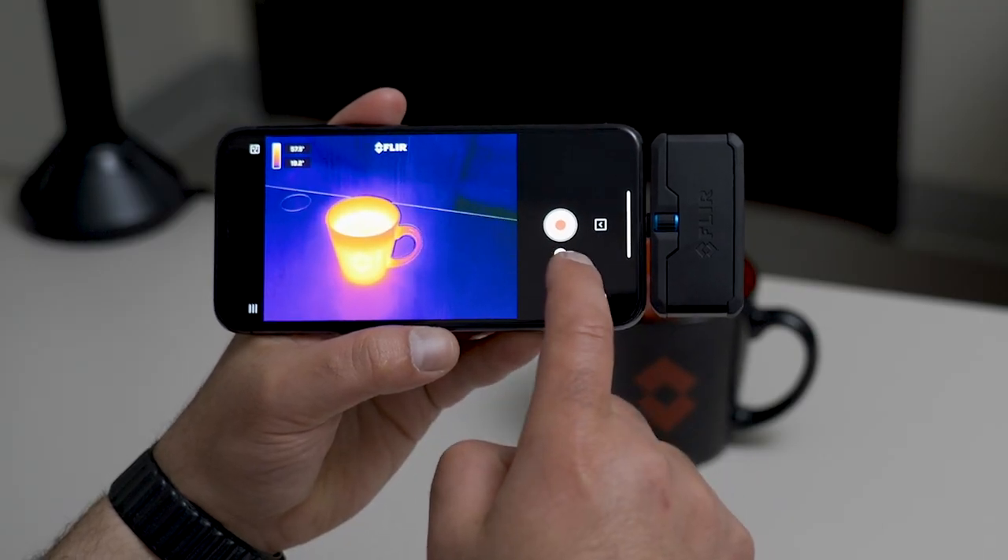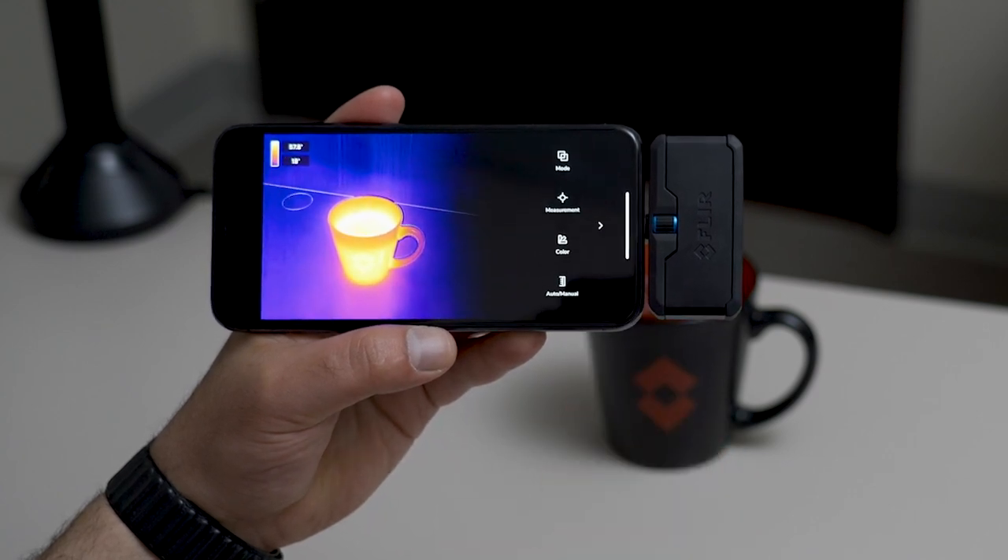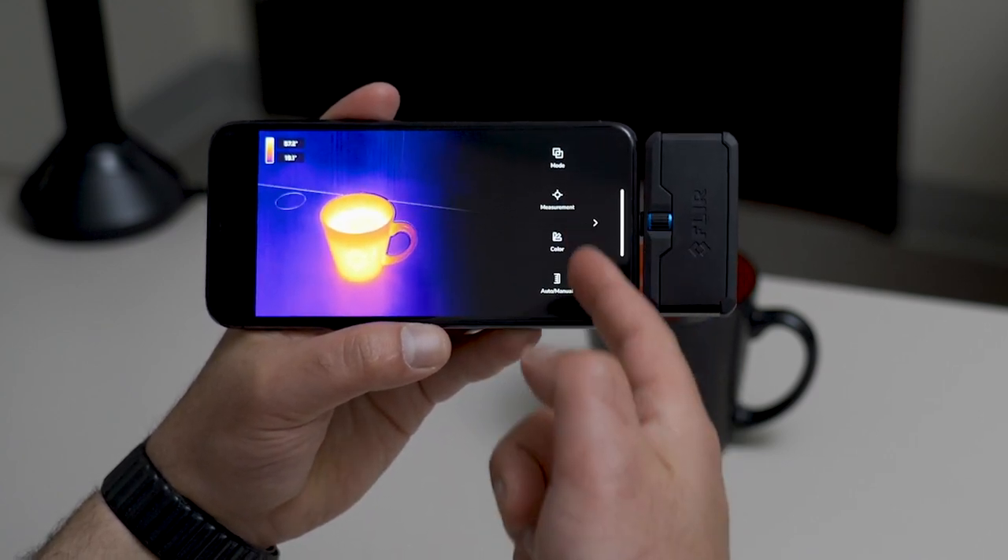To access some of the tools, color palettes, and more, click this button right here and you'll see the tool menu.